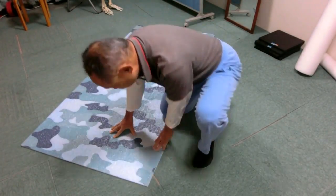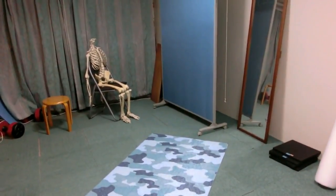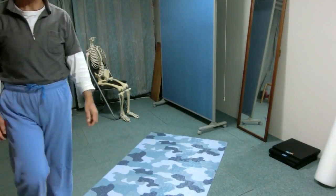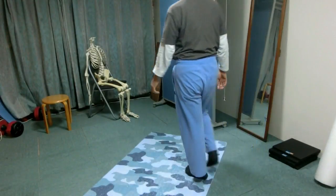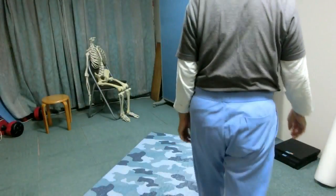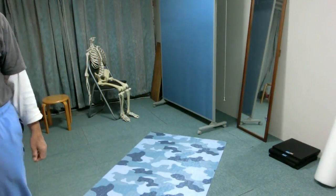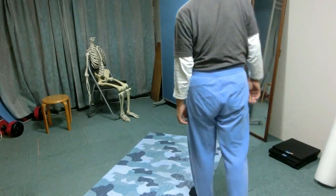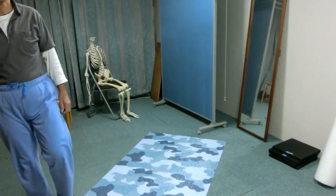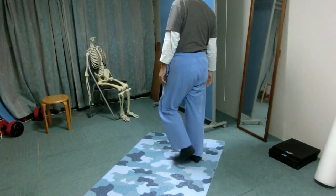Get up and walk around. Pay attention to the left side of the ribs — feel the ribs become shorter and longer as you walk. Pay attention to the right, the opposite side of the ribs. When the left side becomes shorter, the right side becomes longer. Try to exaggerate the seesaw movement: make the right side longer when the left becomes shorter, and the right side shorter when the left becomes longer.